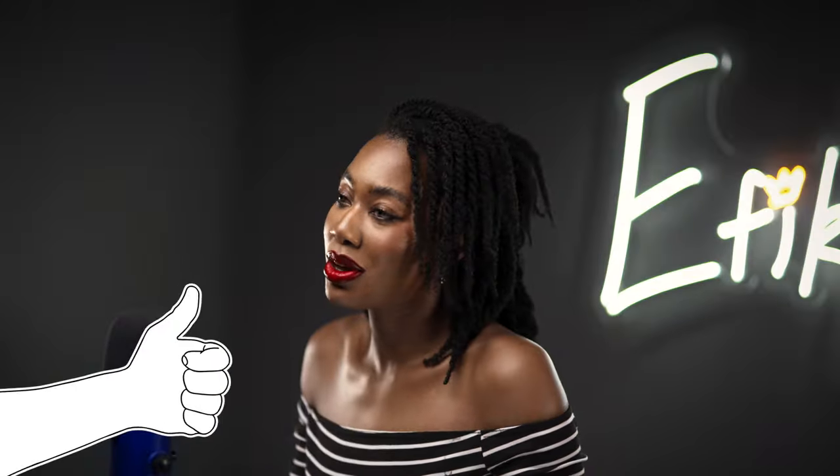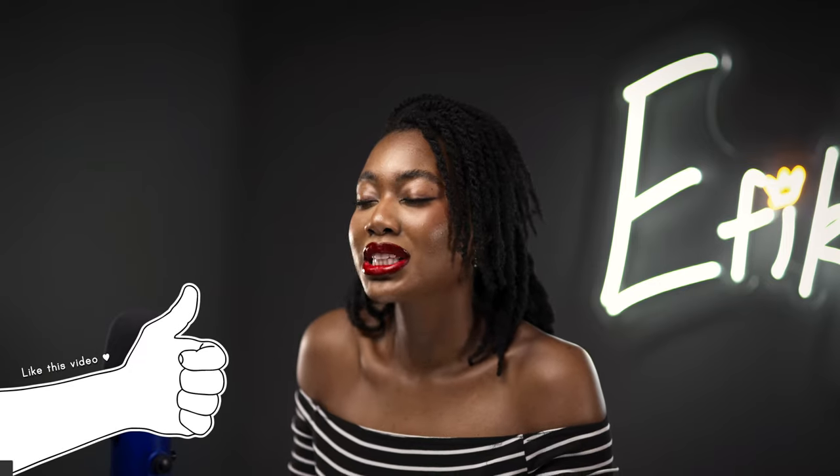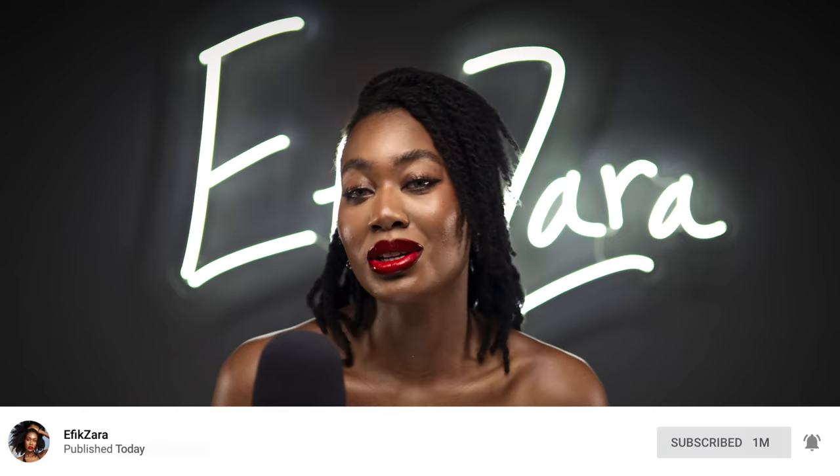Please be sure to give this video one big thumbs up. Be sure to comment down below — let me know what ingredients you think are going to be in this oil. Be sure to share this video with your friends and your loved ones, and last but can never ever be least, be sure to subscribe to my channel and turn your notifications on so you know every time I post a new video.